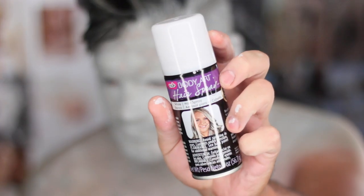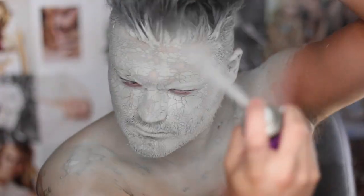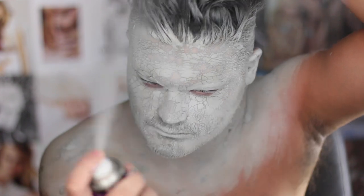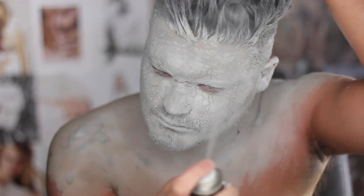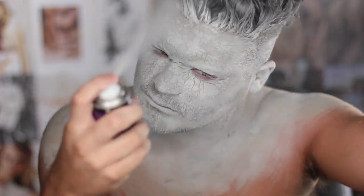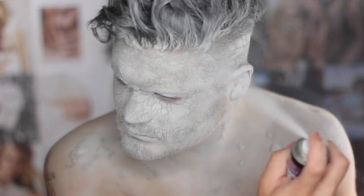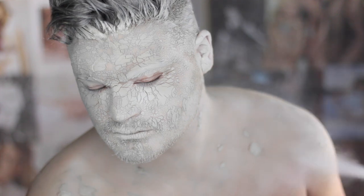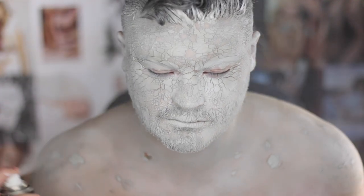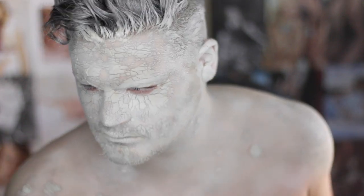I went to the drugstore and picked up this white hair spray — you can get it anywhere. I'm applying it all over my hair to turn my black hair as white as possible. It came out a little silver but I kind of liked it. If you want, slick your hair back or put it up and apply clay to your entire head — it would look really great. I also applied it to my body just to see what would happen, but I do not recommend doing that.